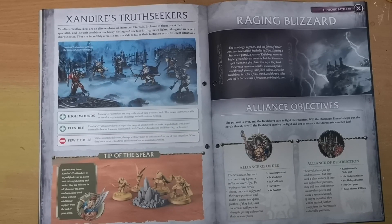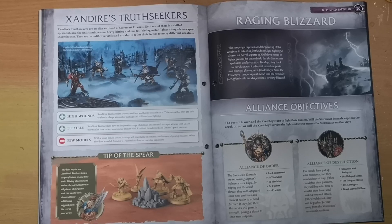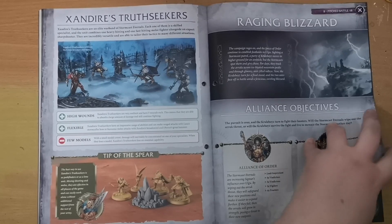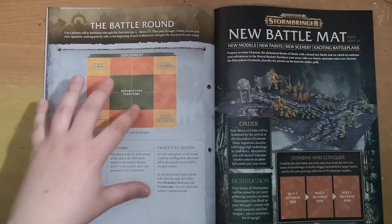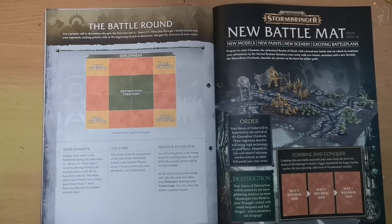Then we move on to the pitched battle for this week: a Lord-Imperatant, two sets of five Vindictors, five Vigilors, and four Praetors going up against the forces of destruction — a Killaboss with Stab-Grot, ten Hobgrot Slitters, a second unit of ten Hobgrot Slitters, ten Gutrippaz, and the Breaker Feast kill bow. The destruction forces hold their territory while the forces of Order pile in from the sides and corners.